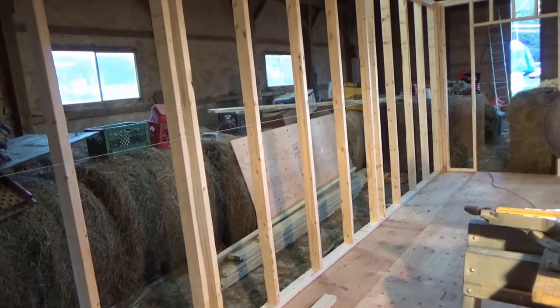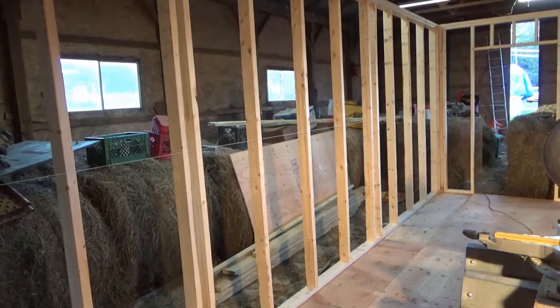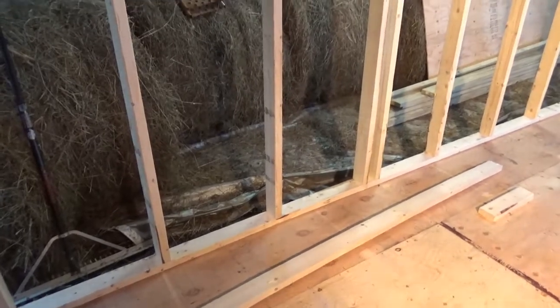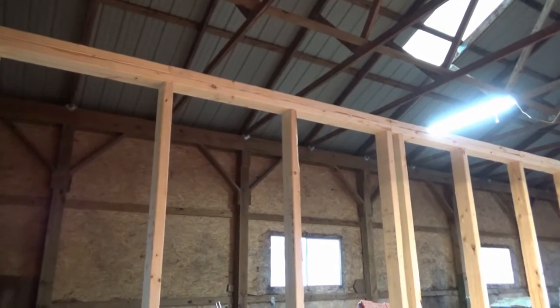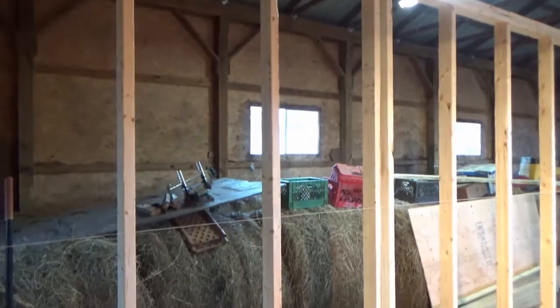So my studs are not 16 on center — they're 22-and-3/4 to make it come out evenly spaced. And I gotta tell you, I'm sometimes dense and I just don't see the theory, but no matter how I tried to frame the verticals I could not get eight feet.